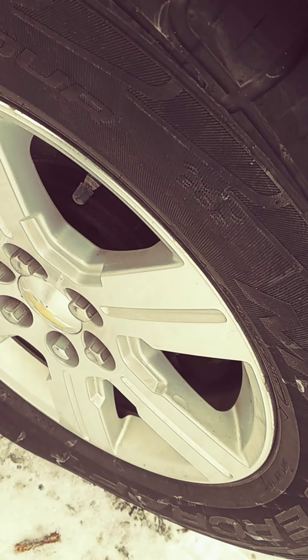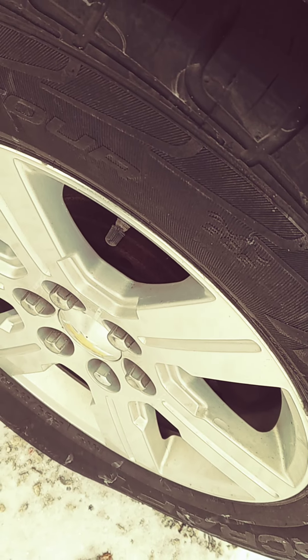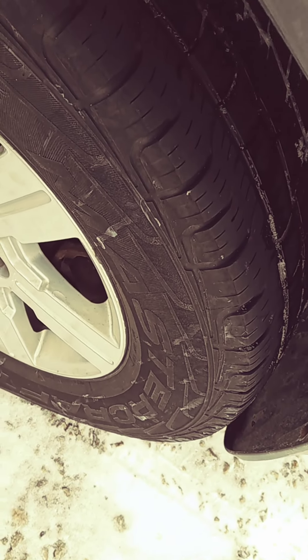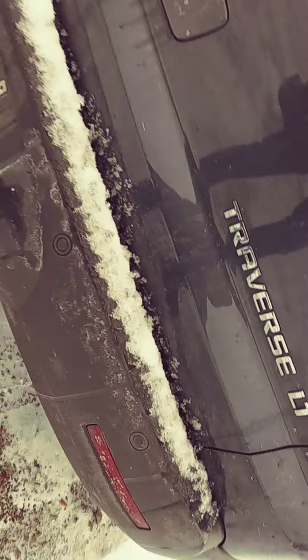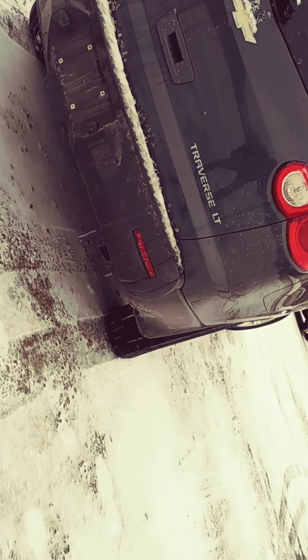The tires on it might need to be replaced eventually. There's still decent tread. It just looks like maybe there's a little uneven wear — some of the tread wore a little faster on the inside than the outside, at least on that one tire.